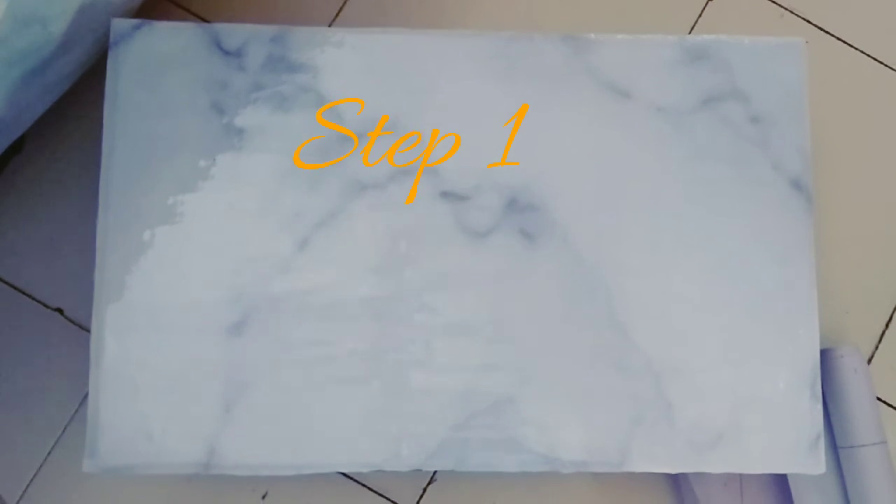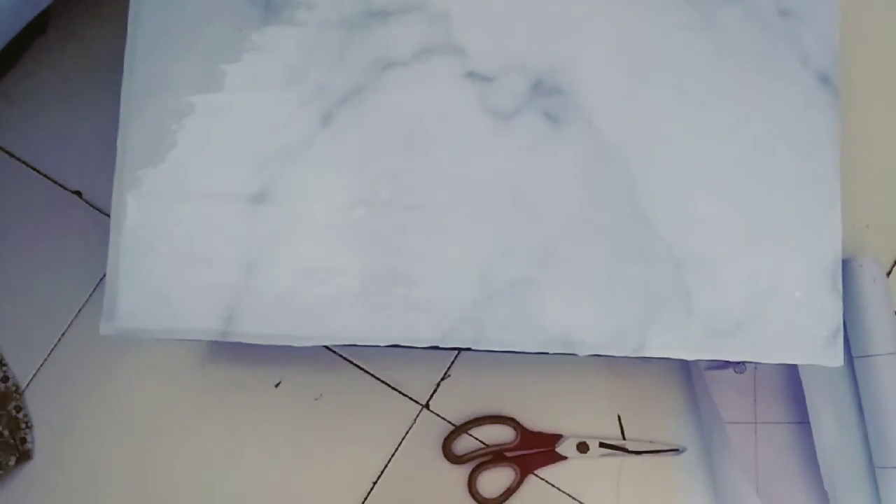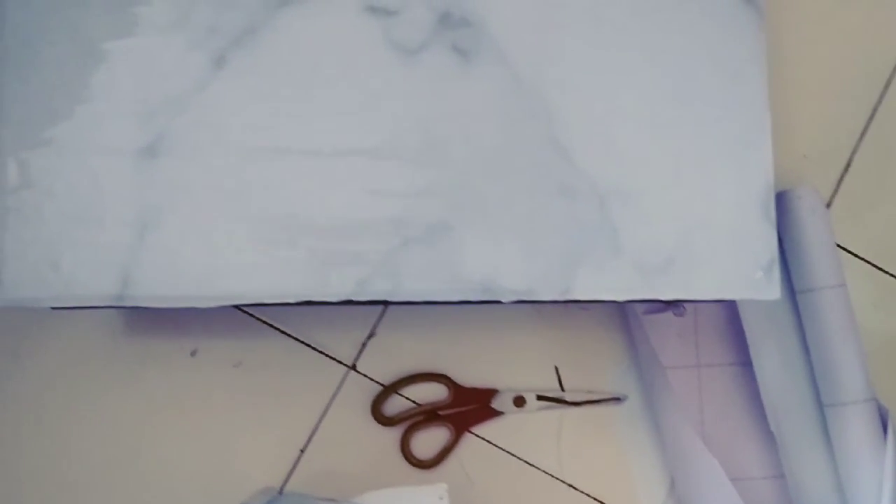The first and most important step is choosing the background. Depending on the concept and frame, you need to choose it. I prefer to use a monotonous shade — either a pure white, jet black, or a peach undertone. Here I am using a marble slab for this video.